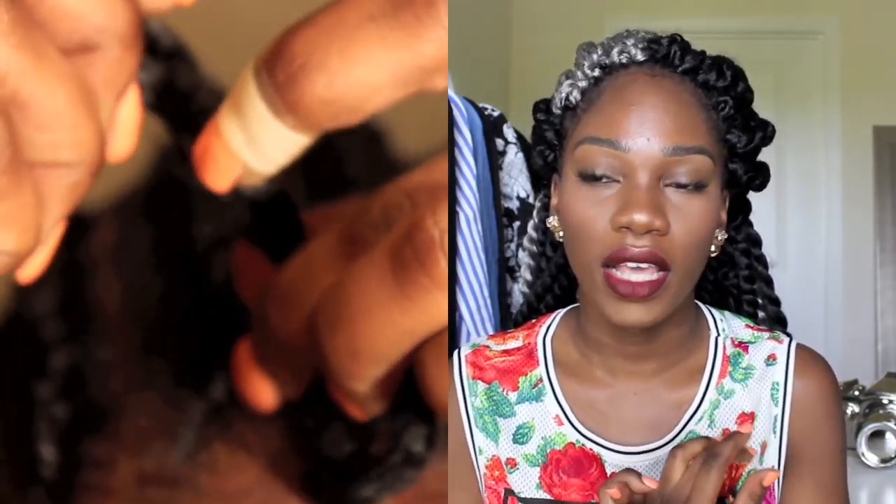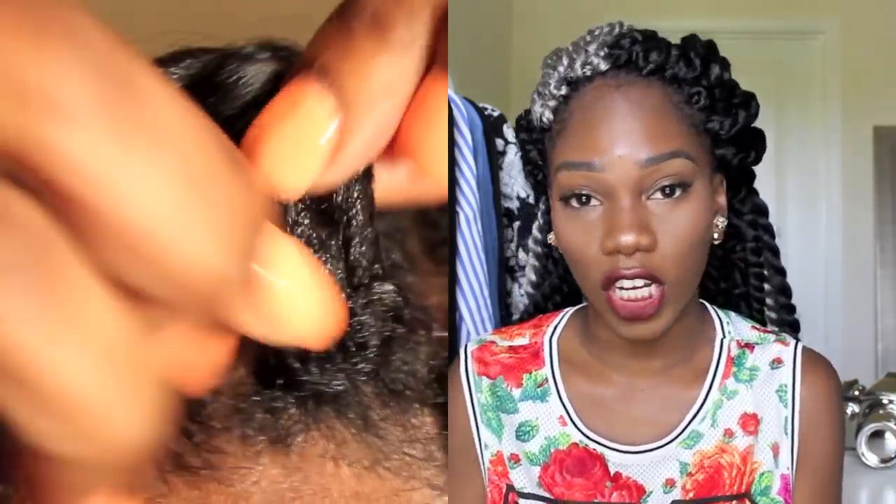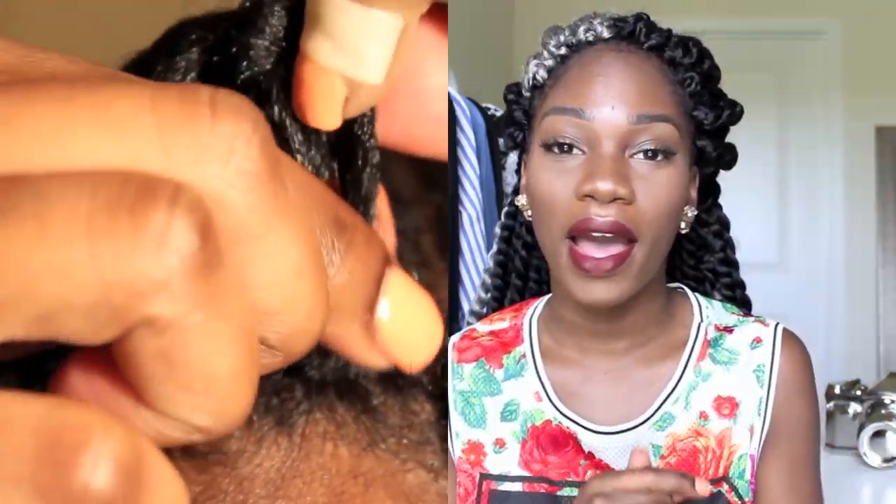If you guys have any more questions, feel free to leave them down below. I'll leave links to where you can get this hair, the crochet needle, and the extra large bonnet in the description. If you haven't checked out my how-to-style crochet tutorial, I'll leave that link down below too. Subscribe if you haven't already, like this video if it was helpful, and I'll see you guys next Sunday — I upload every Sunday. Peace.